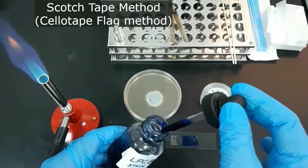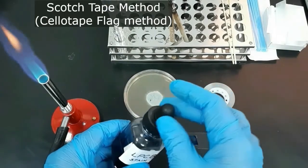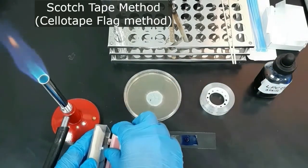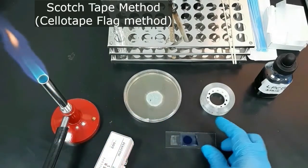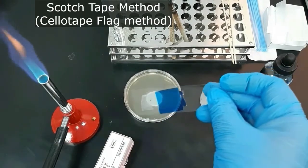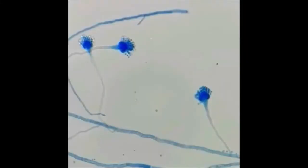Add another drop of the stain on top of the tape and cover it with the cover slip, then observe it under the microscope. The cellar tape flag method is a good and easy technique to see the fungal structures.